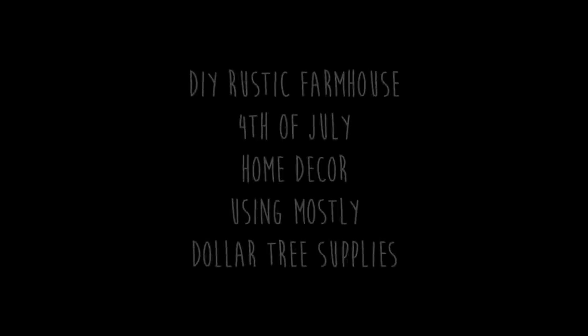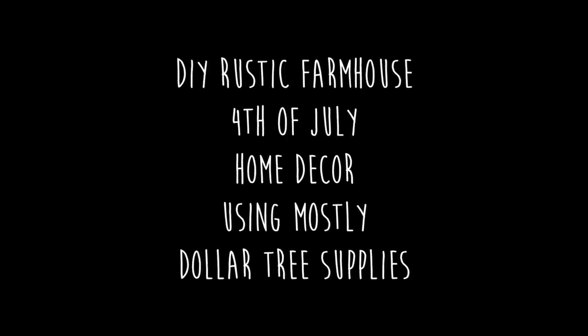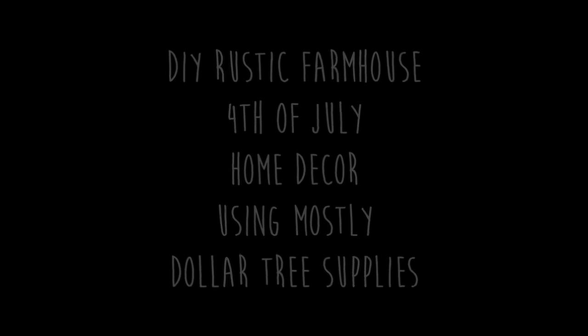I'm seriously liking the purples — a little bit of reds in there too, but they're kind of hard to see. Oh, there's some red. Today we are working on DIY Rustic Farmhouse 4th of July home decor using mostly Dollar Tree supplies. So let's get started with project number one.